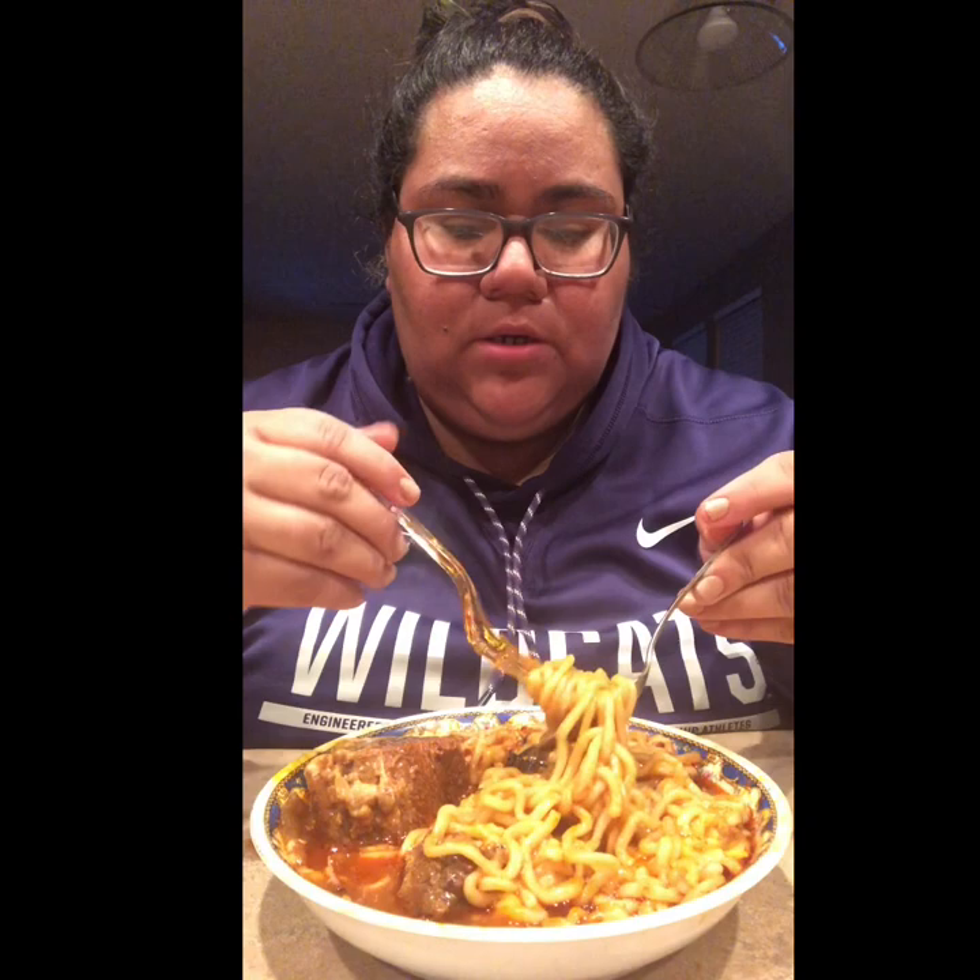It's so tender and juicy guys. Oh, you can still see some of that cheese on it. I make a mess every time I eat, guys. Let's go ahead and try the noodles. This is my first time trying the noodles with cheese too, so hopefully they're good.